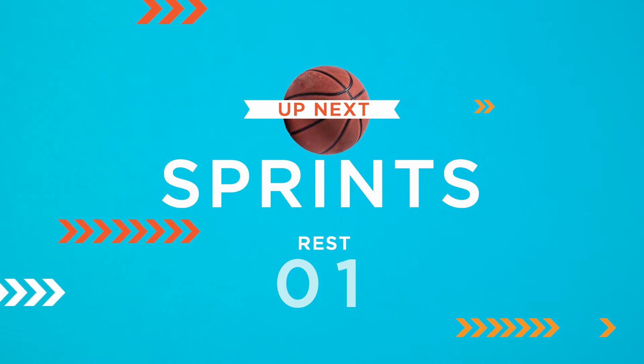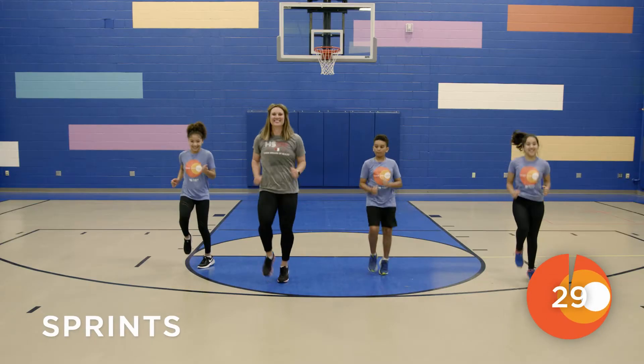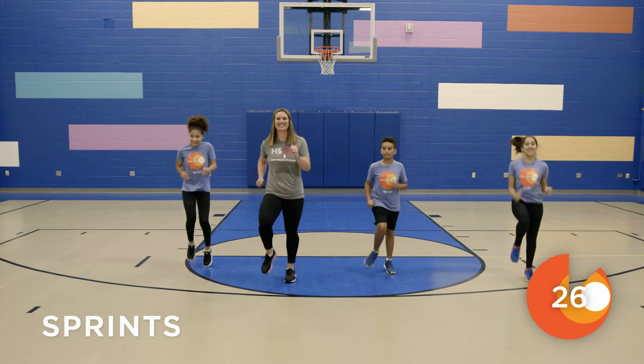Up next we have sprints. You can either run in place or if you have room to run back and forth, you can do that too.